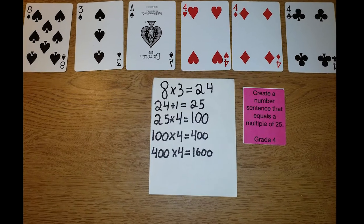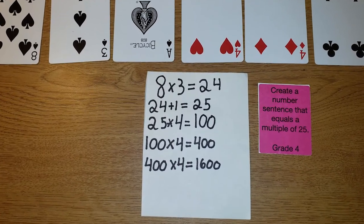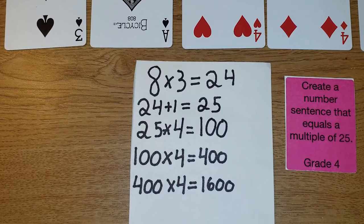Here we can see players working together to create a number sentence that equals a multiple of 25. They find one solution and write out the number sentence that they find. The team earns a point for each card they used.